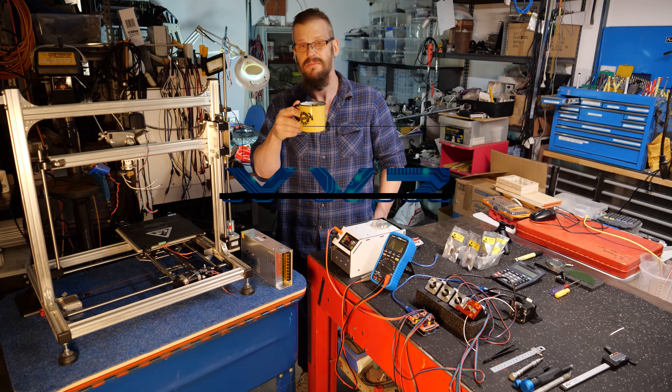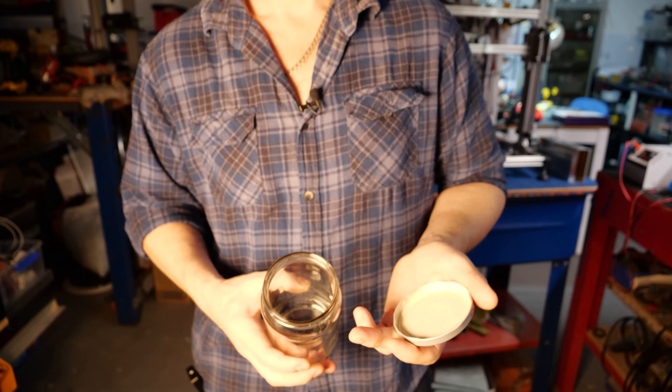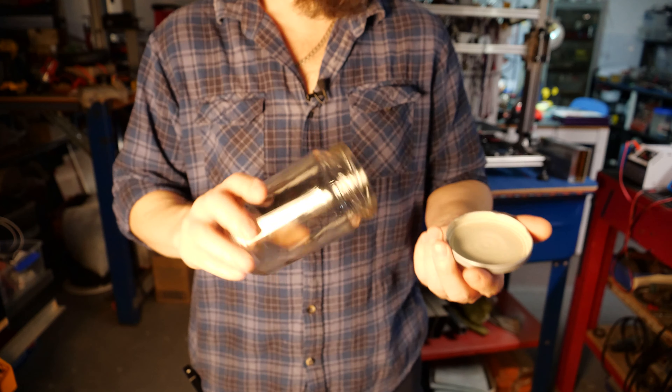You might be forgiven for thinking that what is in this scene is what a typical electronics hobbyist would have in their workshop, and why this next scene makes no sense at all. This is a glass jar, and that is the vacuum chamber. The reason why I've got a glass jar and I've showed you the vacuum chamber is because I need to store powders moisture free.